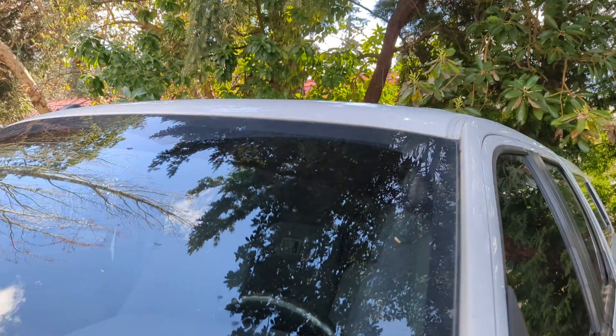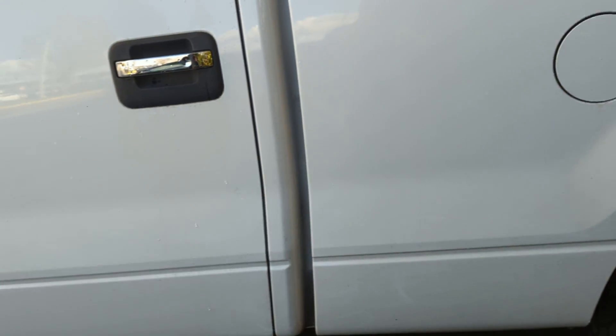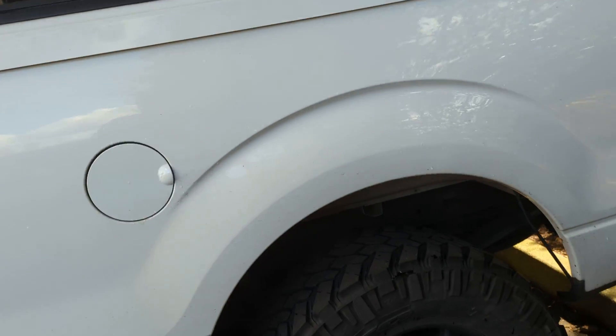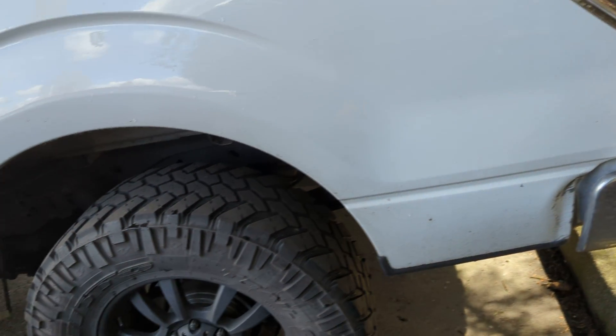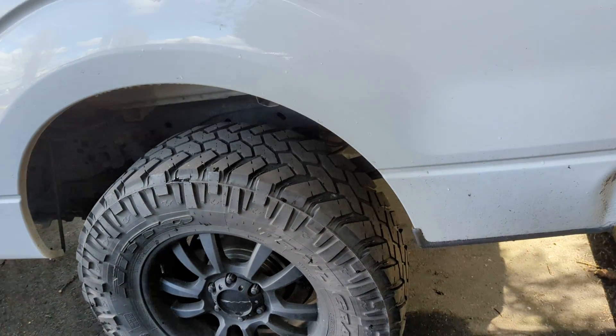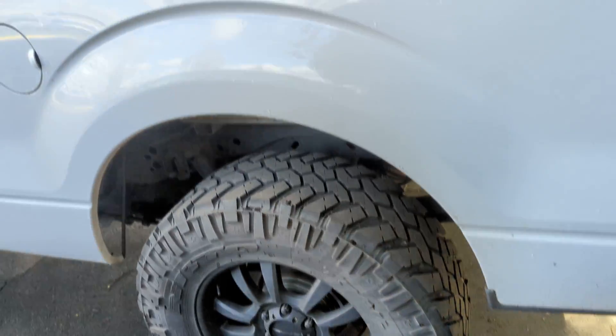This is another one that to me is a little bit surprising how overall clean it is. It's not perfect, but just in general the body for the most part is straight, at least from what I've seen so far. Back wheels and tires.